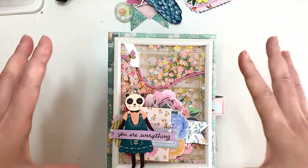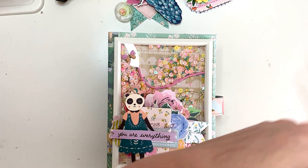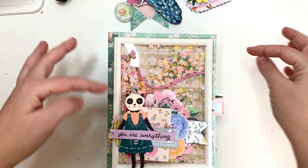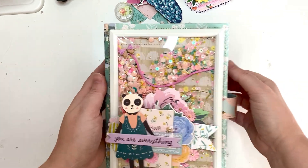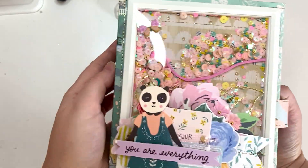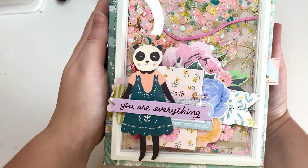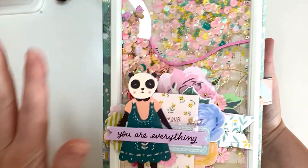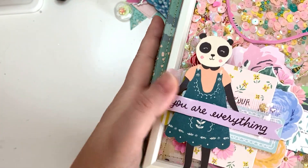Normally when I do my shakers like this they are really big and I just stitch in the middle, but in this case I couldn't really stitch it so this is what I came up with. The sequins will mostly stay in their designated spots. This is the cluster that I made and I absolutely love it — I think it's so so pretty.